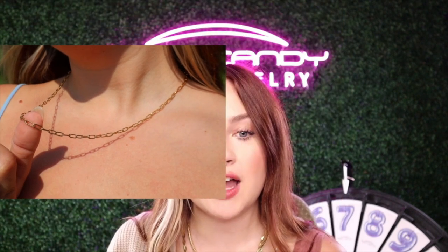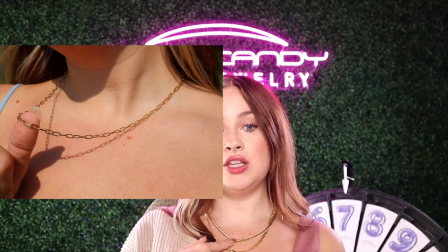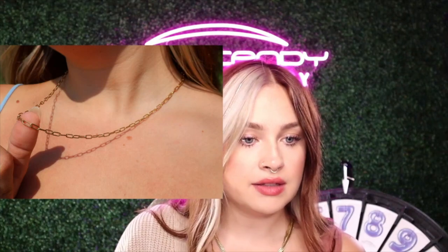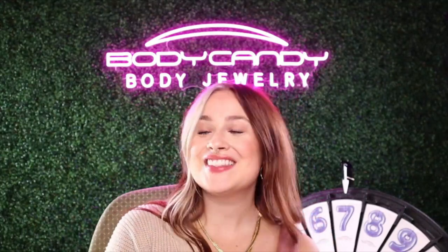It's perfect to mix and match. You can layer that one with so many things. It'll probably look really cute with this one or this one. Layering with these necklaces is key. It's really hard to just buy one, but getting one is a good place to start. These are going to be high quality necklaces, stainless steel. If they're like a gold tone, they have the PVD gold tone on them. But since they're stainless steel, they're really going to last you for a while.